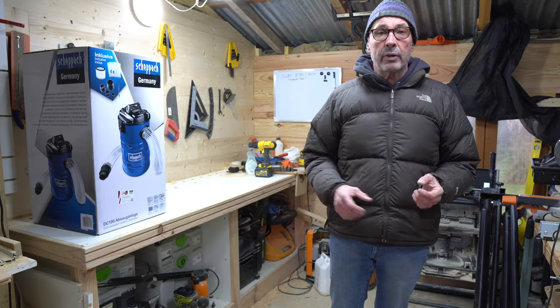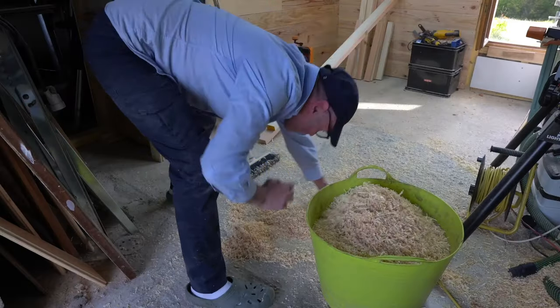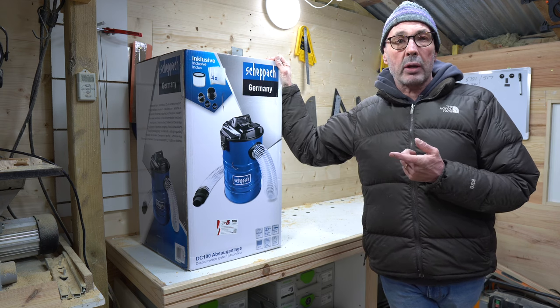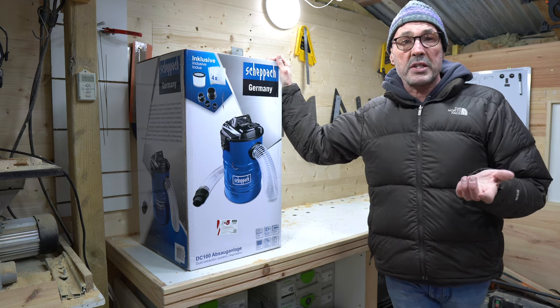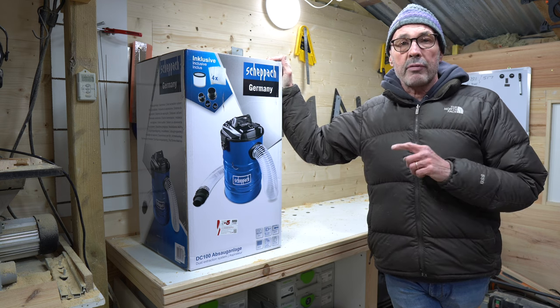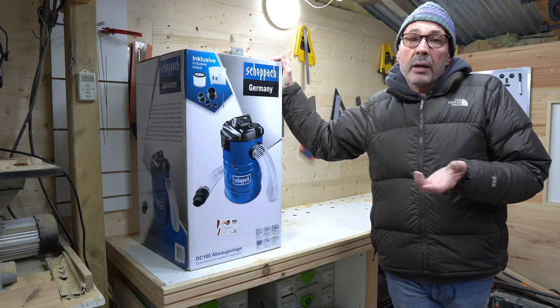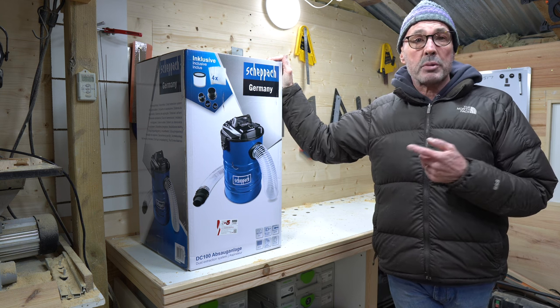So I wanted an extractor with a larger bore hose. I found this Scheppach online for what I thought was a reasonable 104 euros — around 90 pounds — from the French website Mano Mano. I thought I would buy it and give it a go.